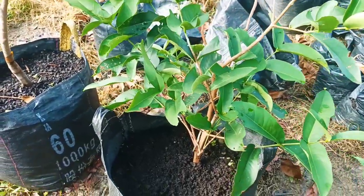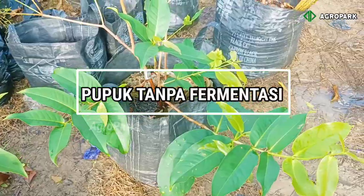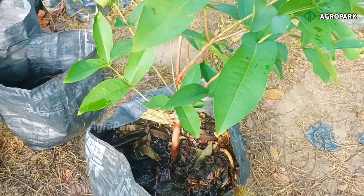Sebenarnya pemberian pupuk tanpa fermentasi ini aman, jika kita tahu caranya. Apakah semua pohon bisa dilakukan cara ini? Tentunya bisa, tetapi ada beberapa ketentuan.